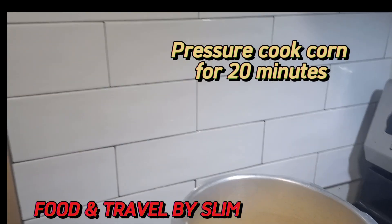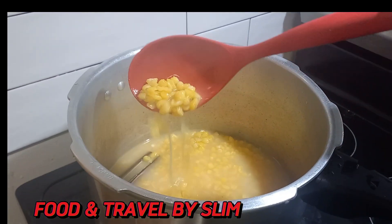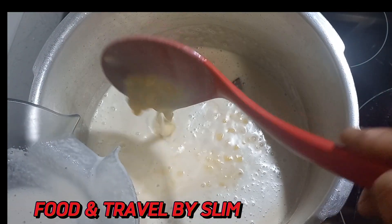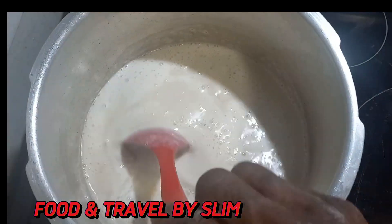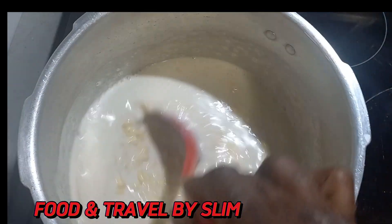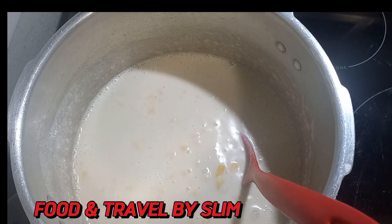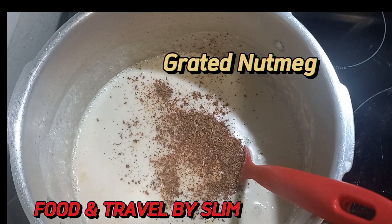After 20 minutes of cooking the corns are not ready yet, so we go ahead and add some coconut milk mixed with some cornstarch. The cornstarch is really to give the porridge that rich thickness. You want to keep stirring until you get the desired thickness, and then you can add some grated nutmeg.